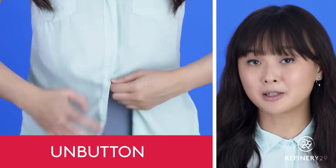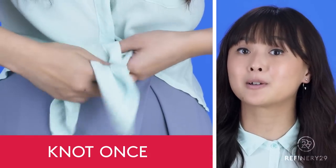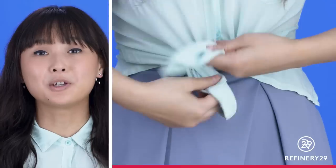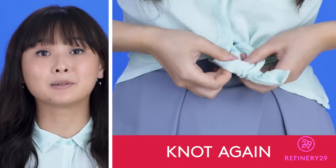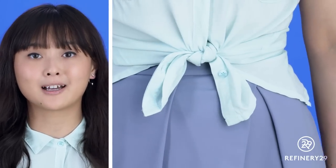Start by unbuttoning your shirt from the bottom up to the point where you want your shirt to end. Then start tying a knot, but make sure that the side without any buttons is the one on top. Then flip-flop it. When you flip-flop the tie, the knot ends up lying flat against your body. If you don't, that's when that whole stick-out thing happens and you don't want to do that. And that's it.